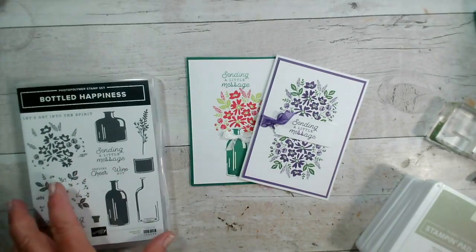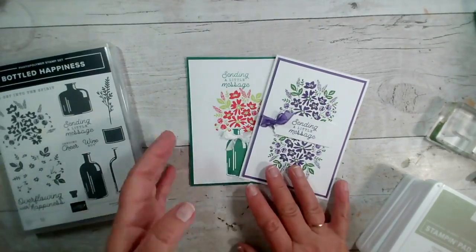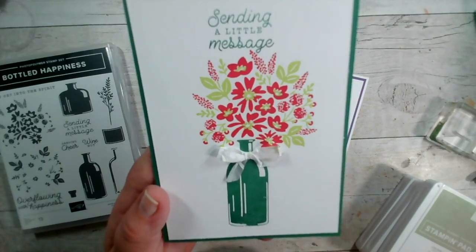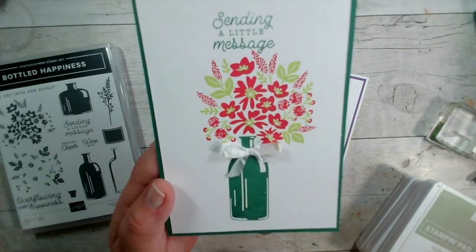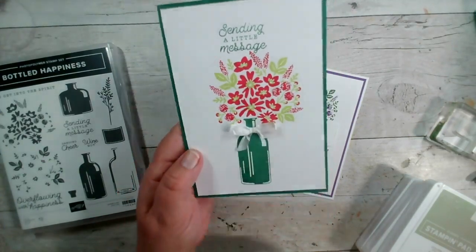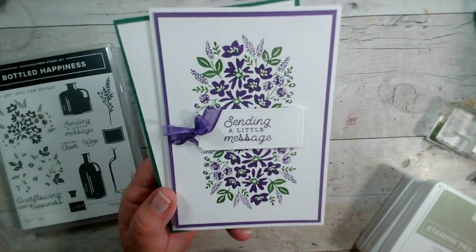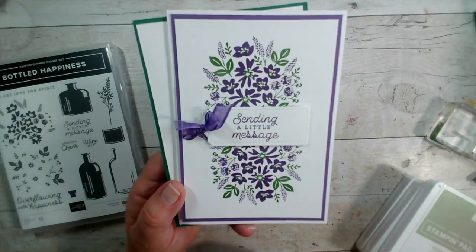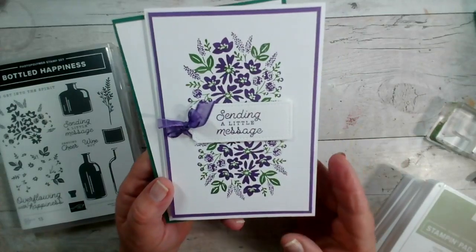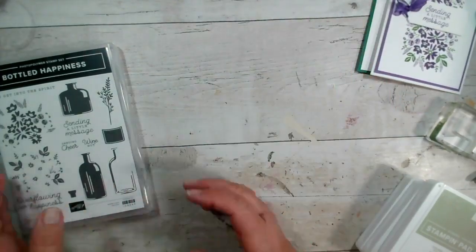We are continuing with the Bottled Happiness stamp set that we started using on Monday. We created these two cards so far: this was Monday's card design using the bottle with the spray of flowers behind, and this is what we also did at coffee and card on Friday. Then on Tuesday we created this one using the Stamper Artist to stamp the flowers in two places, just by rotating the paper in between and adding a tag in the center.